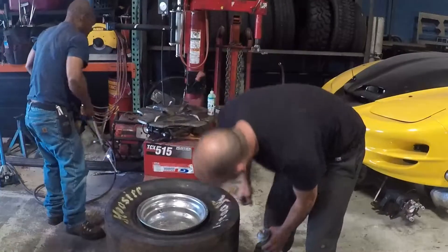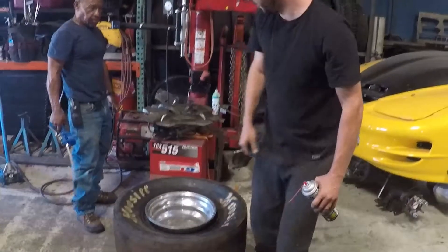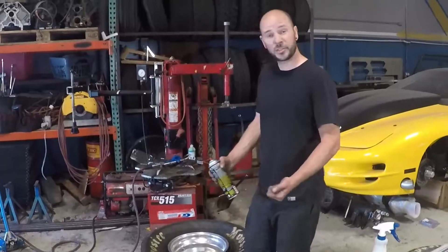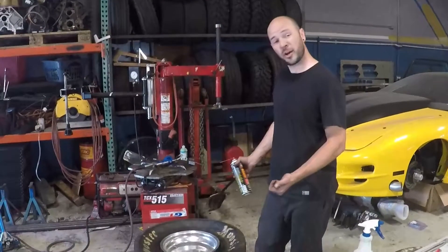Now it'll suck into a vacuum — oh no, see it sucked it off the wheel. Alright, we've got to do it one more time. The first time it didn't work, so we're gonna try it again.